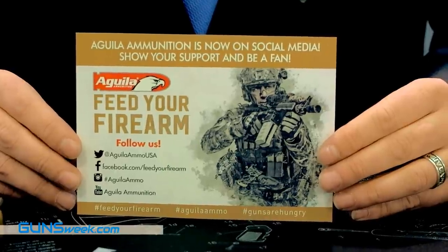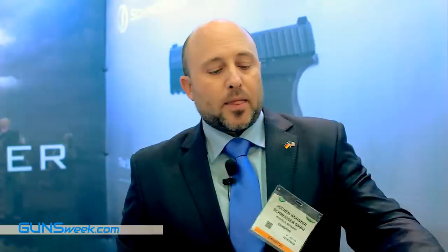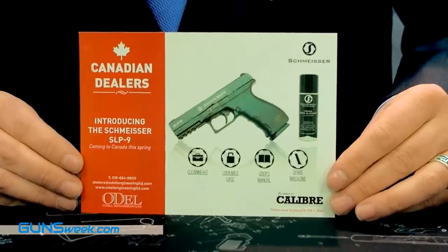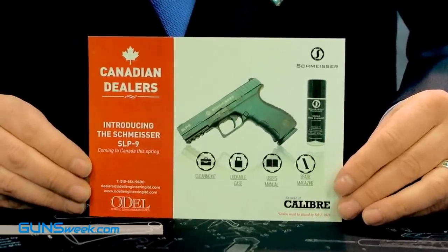All Schmeisser products — the pistols, our AR-15s, and the gun care series — will be distributed in the United States by Texas Armament Aguilar, whose booth is here at the SHOT Show where you can place orders. For Canada, Odell is our distributor — every dealer can order directly through them and receive all information and price lists. These guns will be available from March/April in the United States and Canada.